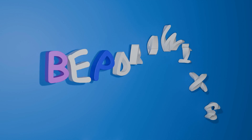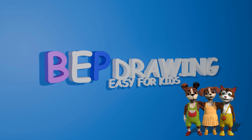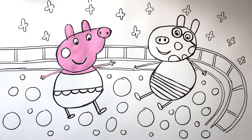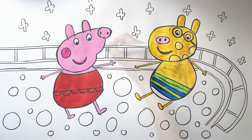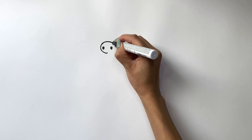Welcome to Bepp Drawing Easy for Kids. Hello my friends! Welcome on Bepp Drawing Easy for Kids. Today we are going to draw Peppa Pig and Pedro Pony. Let's start Peppa Pig drawing.